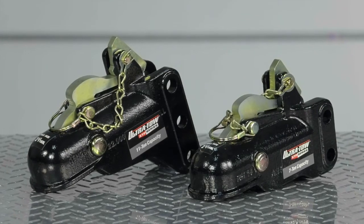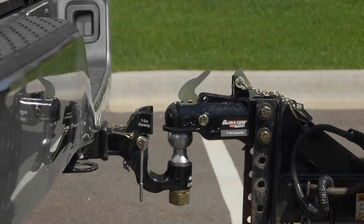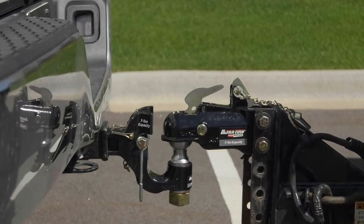These XTP Auto-Locking Trailer Couplers from Ultratow ensure your trailer is securely attached to the towing vehicle, even if you forget the safety clip.